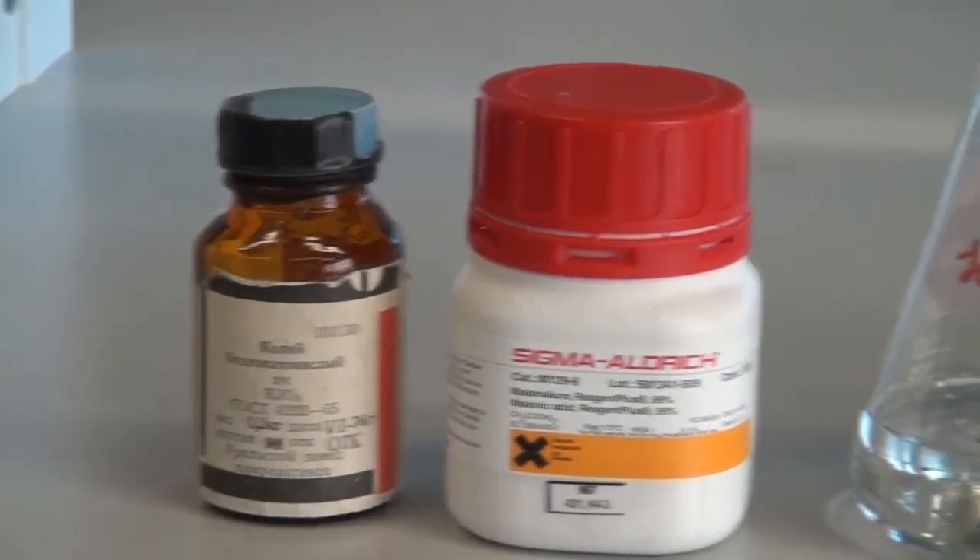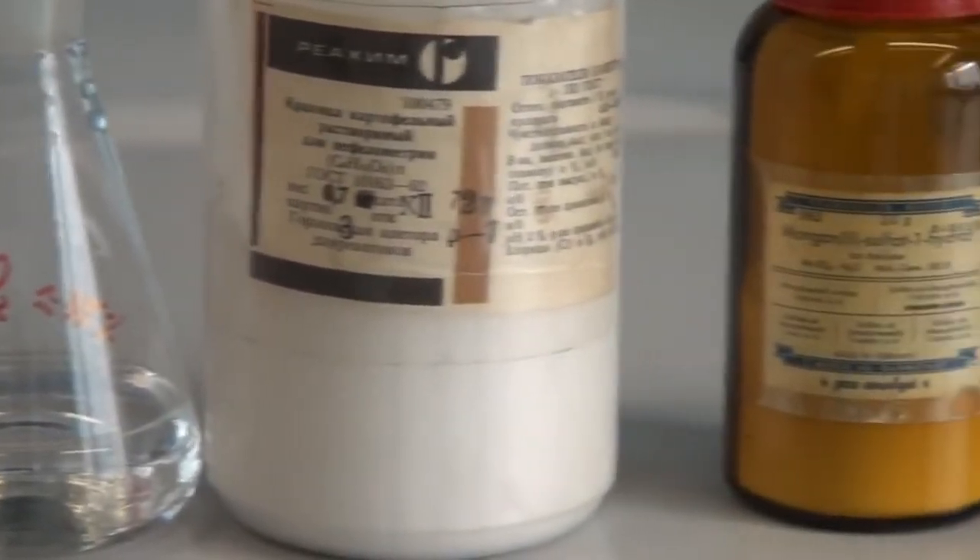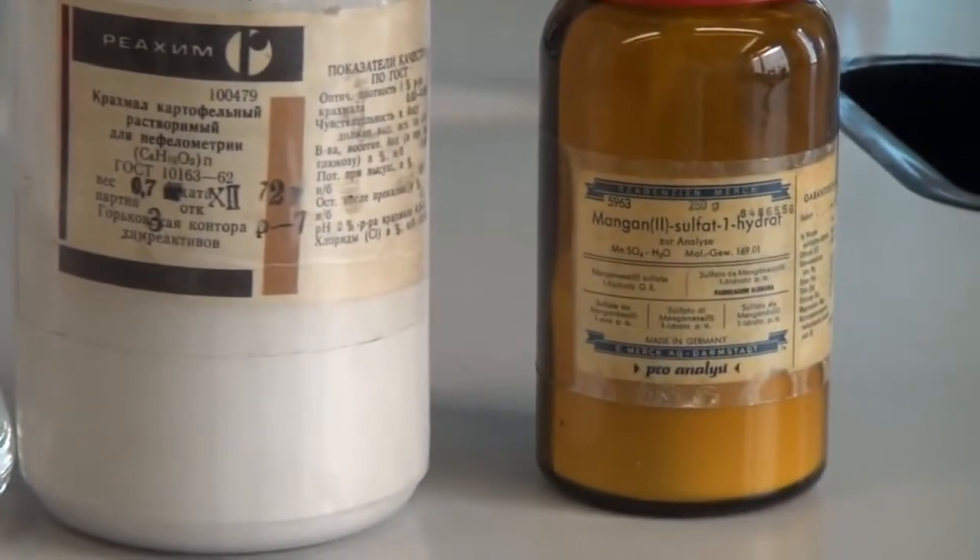For this experiment we will need potassium iodate, malonic acid, 30% hydrogen peroxide, potato starch, and manganese sulfate.